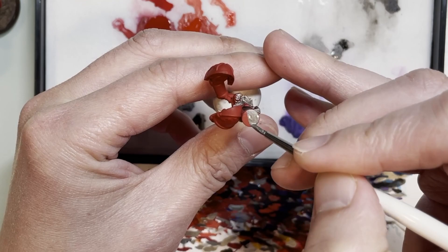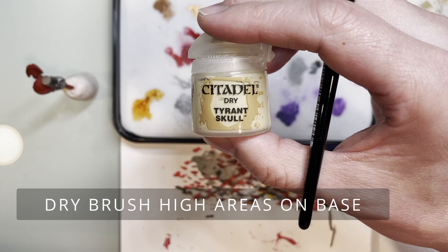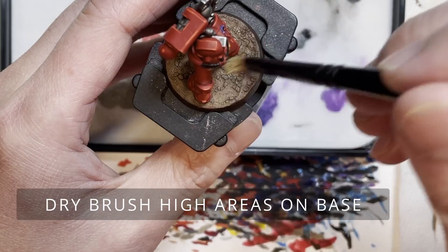Here's a semi-pro tip: these textured paints take a long time to dry, and ain't nobody got time to wait. What I end up doing is putting the miniature about two to three inches away from a space heater on full blast, and it dries up that base really, really well.